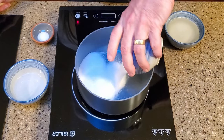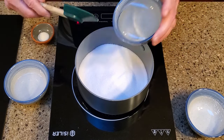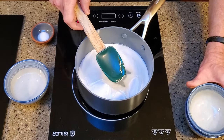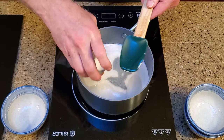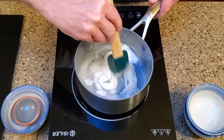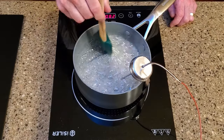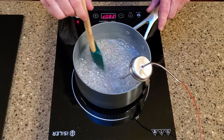In a saucepan over medium heat, add the sugar, corn syrup, water, and salt. Stir until everything is dissolved, then add a thermometer. Continue stirring until the mixture reaches 245 degrees. I only brought it to 240 and the nougat was a little too loose and sticky — the higher temperature will make it easier to work with later.